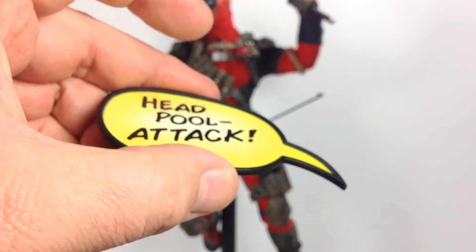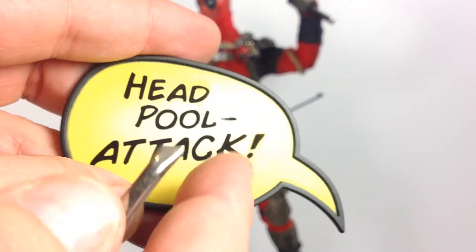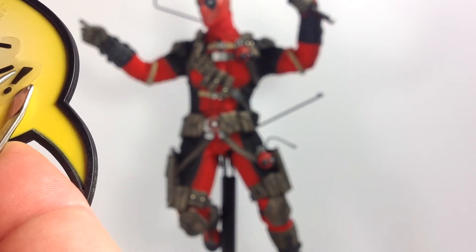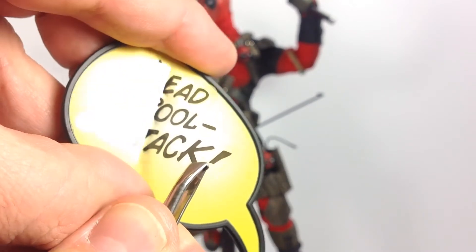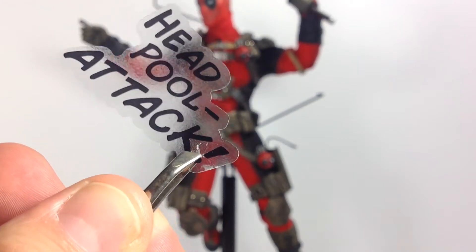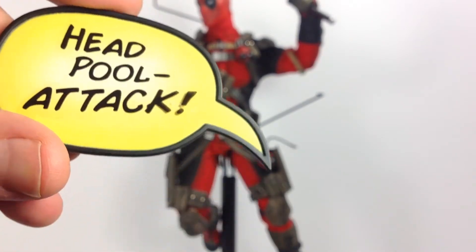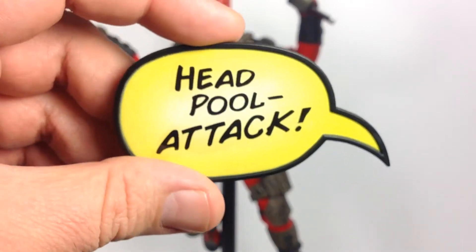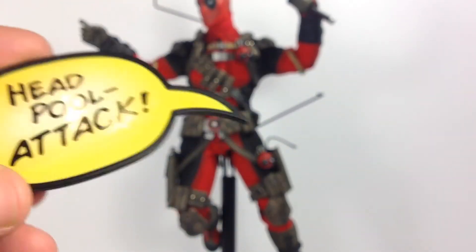A lot of questions about the stickers — they're not static clings. Sideshow's suggestion was to just barely stick them on with no pressure, so they stay in place but don't fully adhere. Trying to remove one, it's very tough. It does come off but leaves some wear on the sticker. I don't think that's going to work very well over time. To me the word bubbles weren't a big part of the figure — just a nice bonus in my opinion.